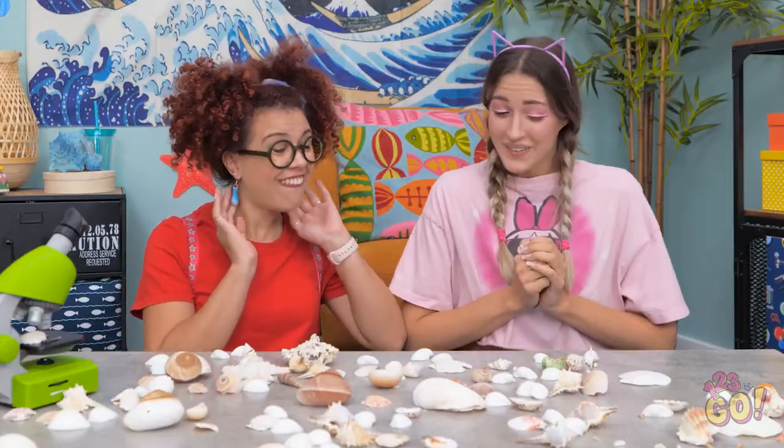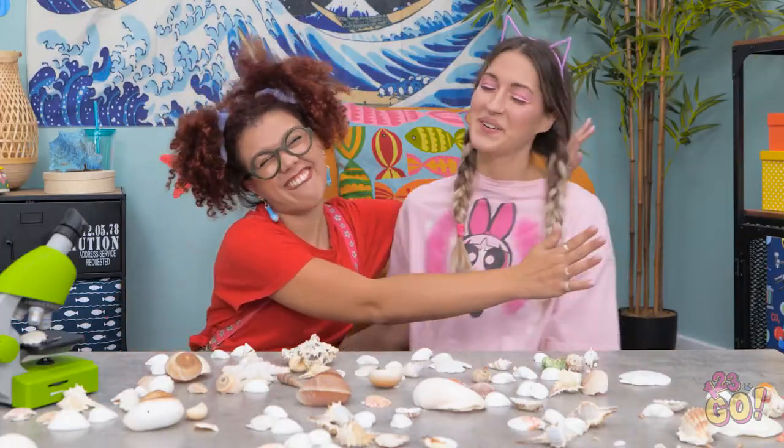Aren't they spectacular? Your new shell earrings, of course! They feel so awesome! They're way more special this way, don't you think? You're the best, Mia!